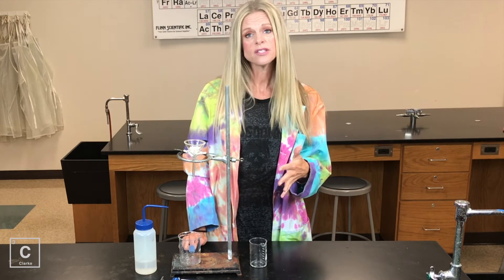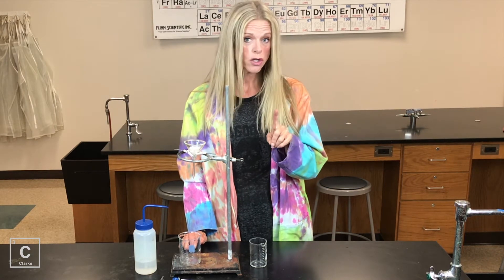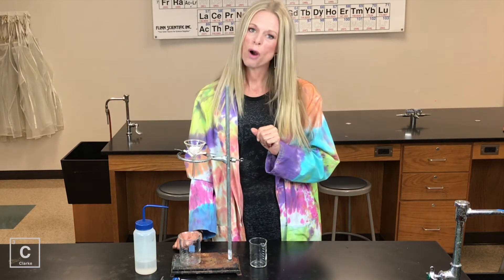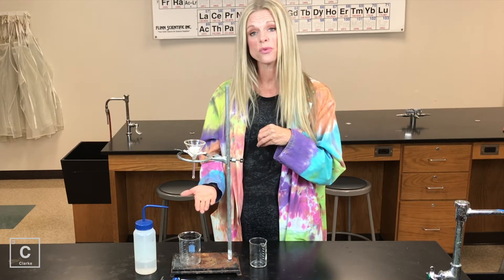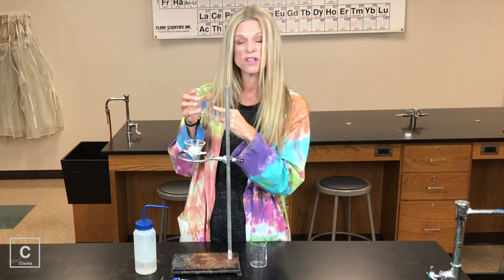I'm going to walk you through the steps of filtration. What will filtrate out? What will not filtrate out? If the particles are too big to get through the filter paper, they can be filtered. If the particles have been dissolved and those particles are really, really small, they're going to just fall straight through the filter paper into the filtrate. We call this stuff at the bottom the filtrate.